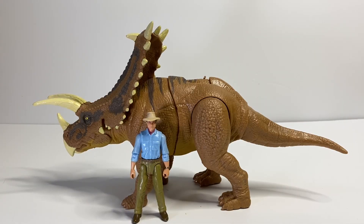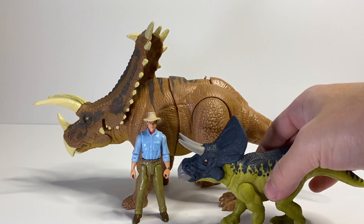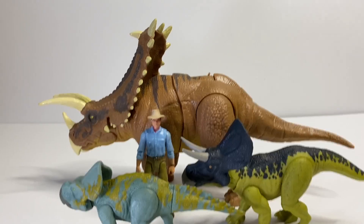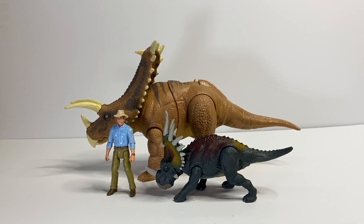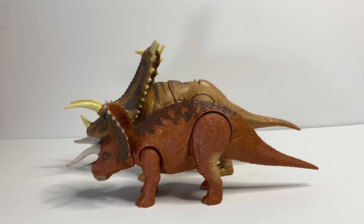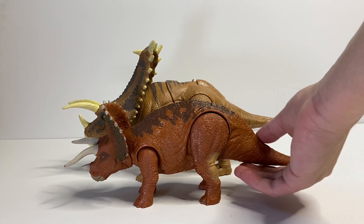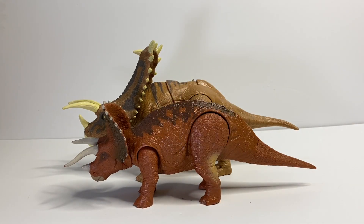Here's the Pentaceratops next to Alan Grant and as you can see it is pretty large, which is good because this animal is supposed to be large. I really wish Mattel would have made more ceratopsians of this size. Here we have it next to the Wild Pack Zuniceratops and the Attack Pack Protoceratops, then next to the Savage Strike Stegoceras, and then next to the Aurorivores Triceratops — while these figures are similar in length, the Triceratops is just not as tall or as bulky as the Pentaceratops, which is kind of sad to see.